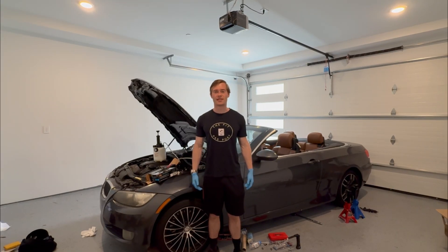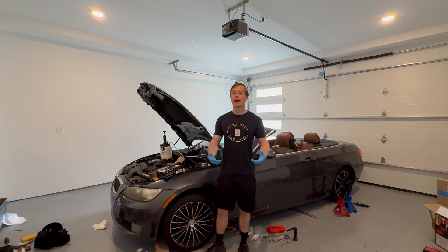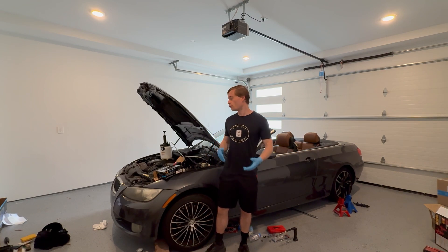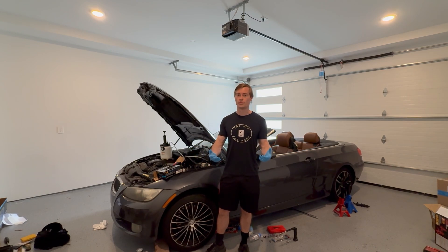Hey there, I'm Justin Strong from PartsEncyclopedia.com, and today I'm going to be showing you how to reverse bleed a BMW E90 series. The concepts in this video apply to basically any manual transmission vehicle. However, the car we're working with today is a BMW E90, so if you have an E90, this will be especially informative for you.